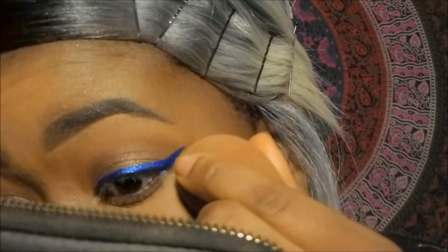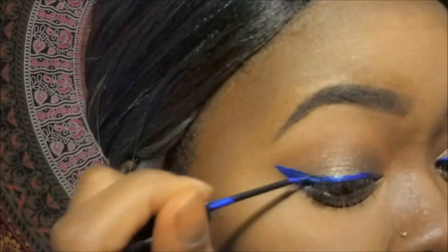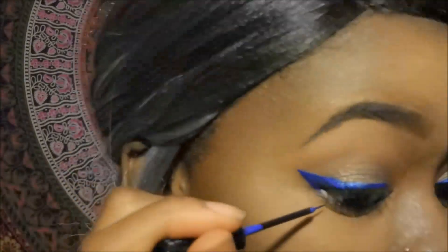My trick for doing a perfect wing is to make a small triangle where your wing is going to be, then fill that in and just connect your liner to that. Then I will also go back in and just make sure that it makes a smooth transition from the triangle to my liner — and voila, a perfect wing.